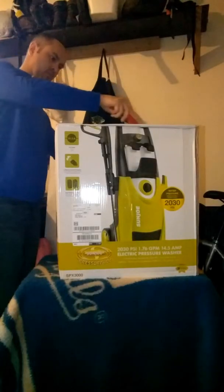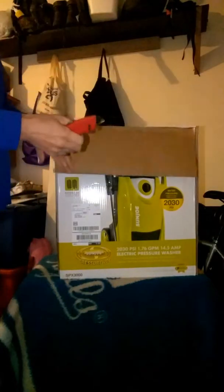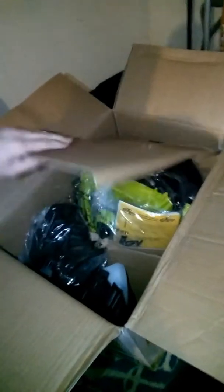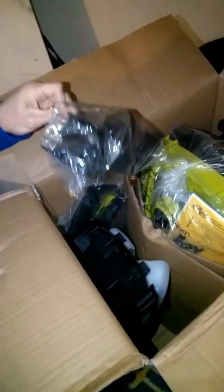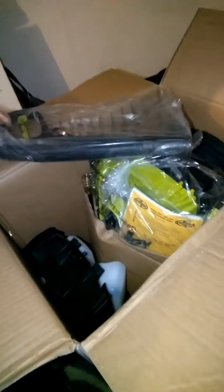Let's start the unboxing process. Let me bring you a little closer to the action here — there's what we're dealing with right now. Looks like the hose bracket hanger for the side. Set that aside. Here is the spray nozzle — pretty heavy duty, fairly heavy duty.